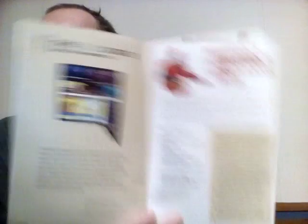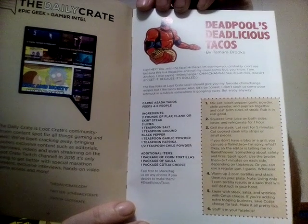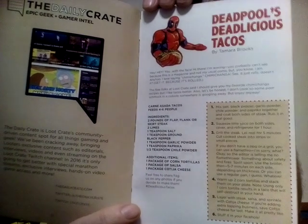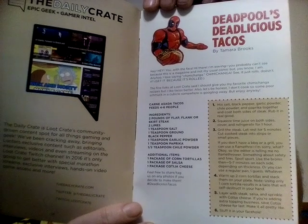Okay, that was it for Loot Crate. They have a new vlog site. The vlog site, the Loot Crate flu crate, and the Deadpool taco recipe — I'm going to leave this up here. Feel free to screenshot it, write it down on your phone, pause it, or whatever you want to do.